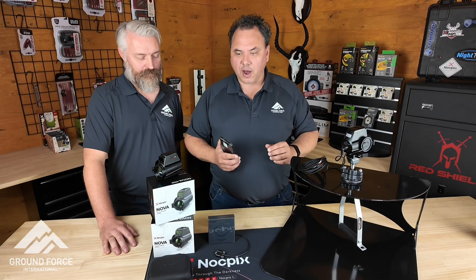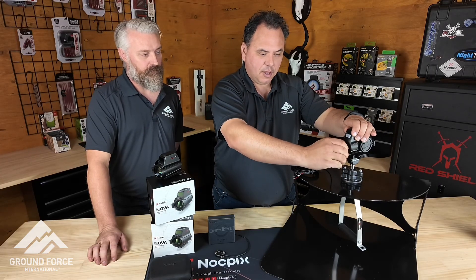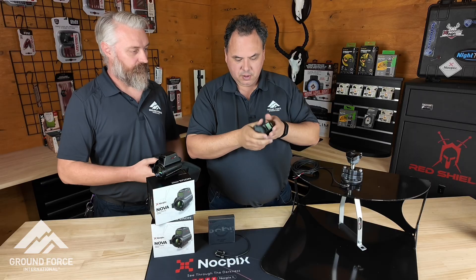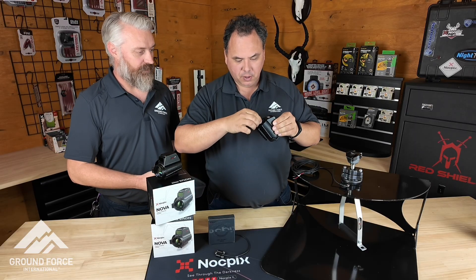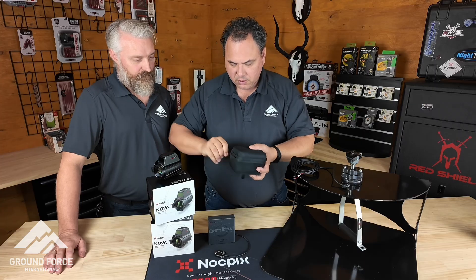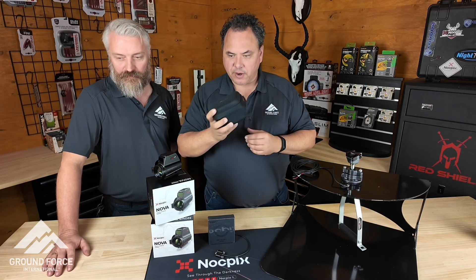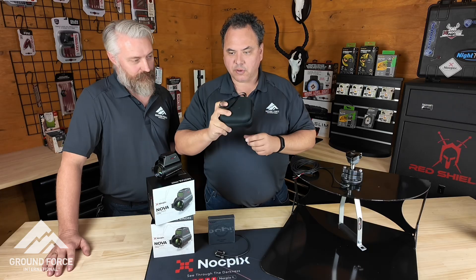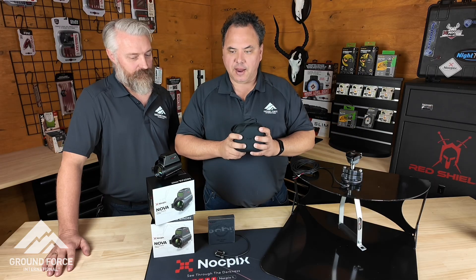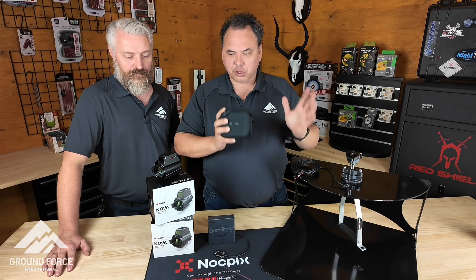Probably the easiest and simplest device that Knockpix have ever made. When you finish using your Nova, all you do is disconnect the cable, disconnect the quick release on the Picatinny, and you're good to go. Just put the dust cover back on, pop it in its little storage container, zip it up and it's safe. Throw it in your glove box, carry it around with you. Very, very simple, very lightweight, easy to use, cost effective, and designed for Australia — designed for the way we hunt and the applications we use them for. Unlike everything else on the market, nothing else is designed to be used on a spotlight mount. This unit will just work so much better in that application.